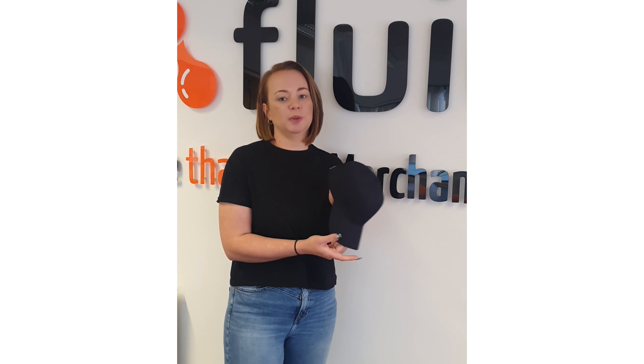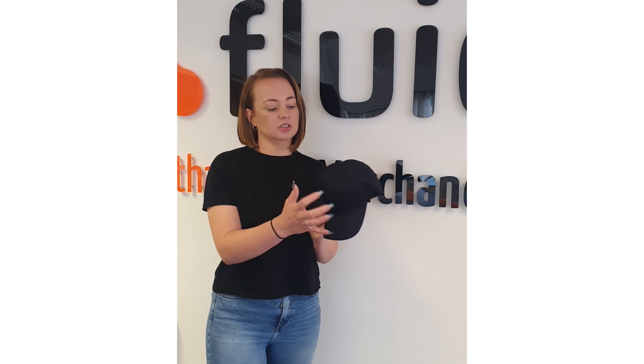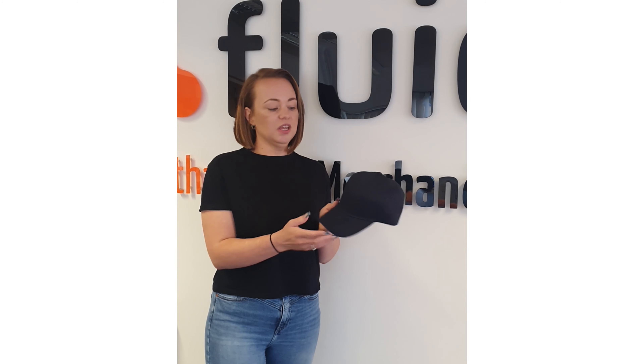Next up we're going to show you this baseball cap. This is not your standard baseball cap — it's made from 100% organic cotton and is REACH compliant. We have six structured panels and a buckle adjuster at the back. This can be freely embroidered, standard embroidered, or laser engraved. It's a great alternative if you're looking to be more sustainable.